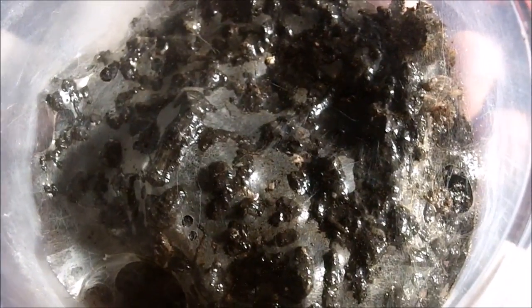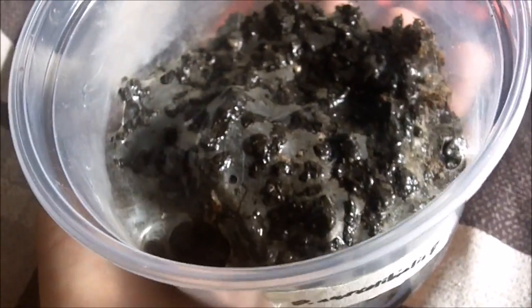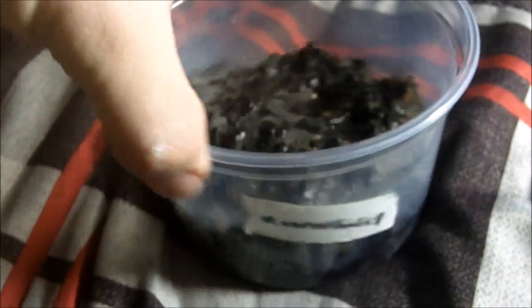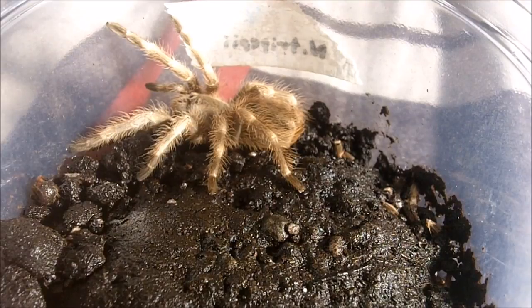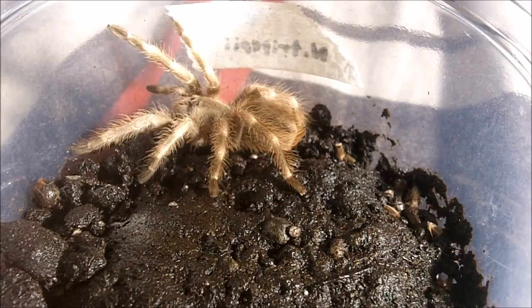Orphnaecus is very similar to Selenocosmia in care. Basically you keep them in deep substrate, relatively humid. A very happy specimen. My Nhandu tripepii female, the Giant Blonde Bird Eater. Now this is one of the more massive Nhandus — the largest of the genus. It gets up to a seven to eight inch leg span. It is crazy huge. Maybe not the most colorful, but definitely very chunky once they reach adulthood. This girl is about close to two and a half inches.